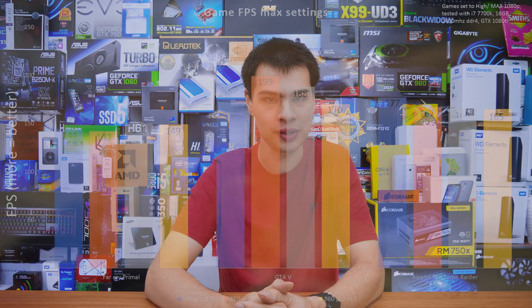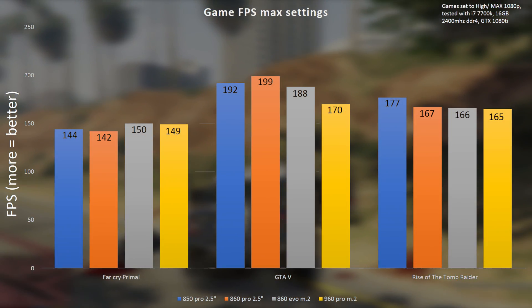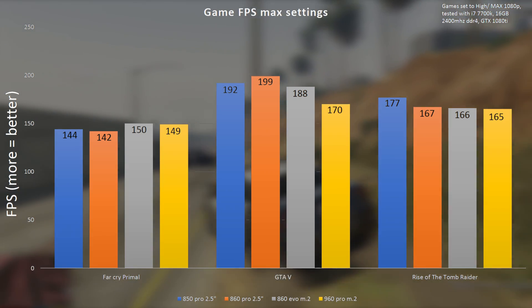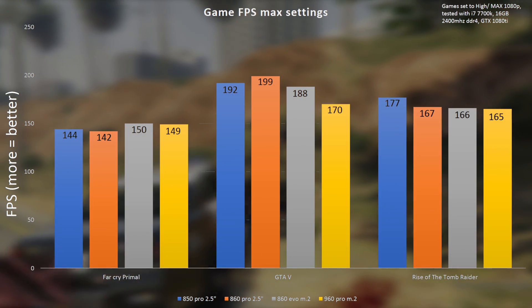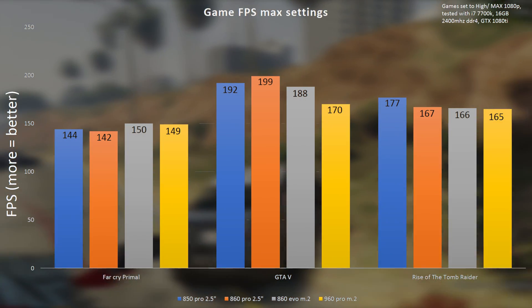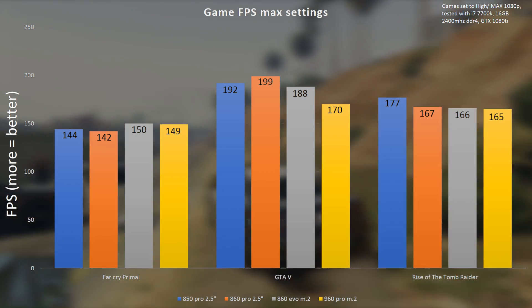We ran everything on our GTX 1080 Ti and 7700K test bench for gaming numbers. First and foremost, we have gaming FPS — and let's face it, drives don't really affect FPS. If you're wondering why we still show FPS, it's because someone's going to ask. Whether we're running the 960 Pro or a basic hard drive, there is really no difference. So in terms of actual FPS, the drive does not make a difference.